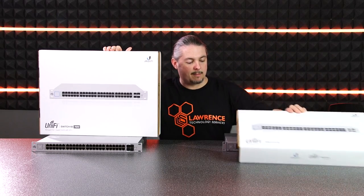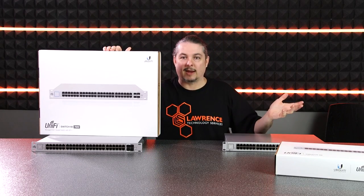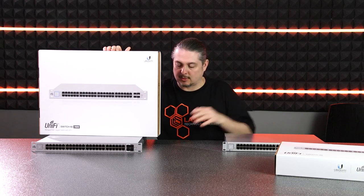This is the 48-port. I've reviewed it before — love these switches. The 24, 48, the whole line of Ubiquiti switches we've been really, really happy with. The UniFi line of them specifically is what I'm talking about.